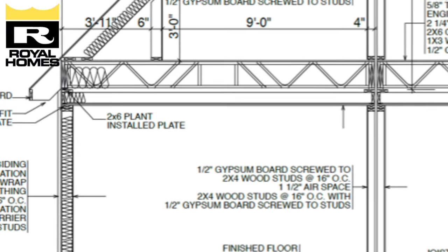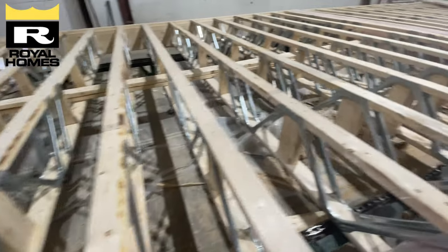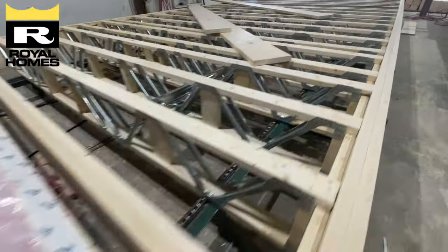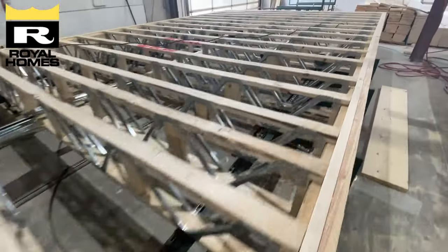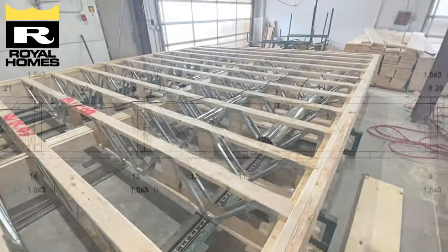All that important stuff need not hang below. Really, it all depends on the design of the house. Open web joists are not a cure-all solution for headroom — they may not increase headroom in all situations.